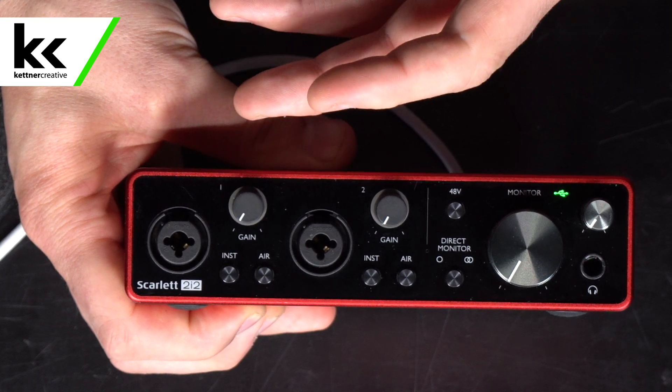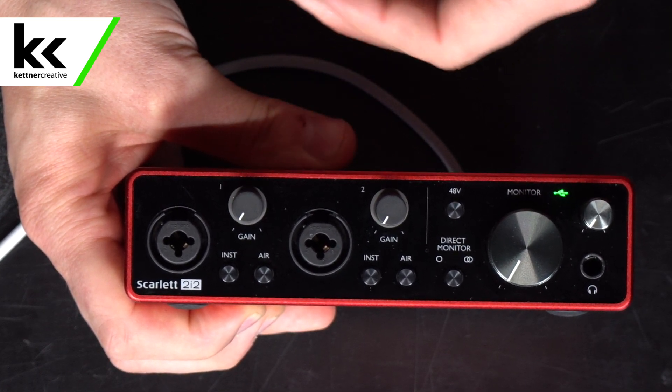If you plug a quarter-inch cable into the Scarlett 2i2, by default it's going to assume that this is a line level input. A line level input would be something like a computer, a phone, or a quarter-inch output from an electric keyboard. It's going to assume that this will need a minimum gain of plus 22 dBu and an impedance of about 60 kilo-ohms.